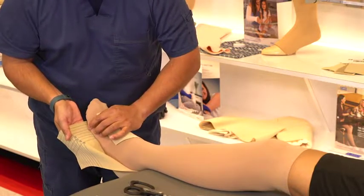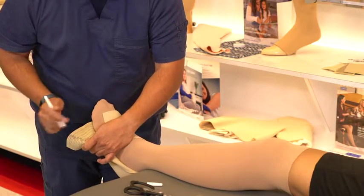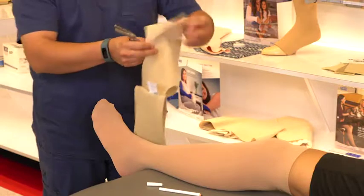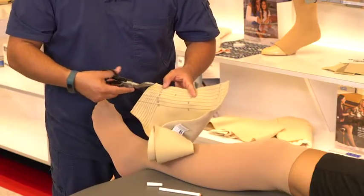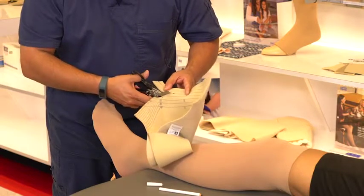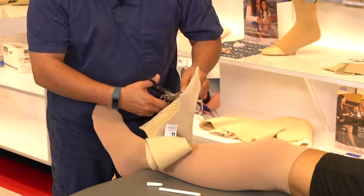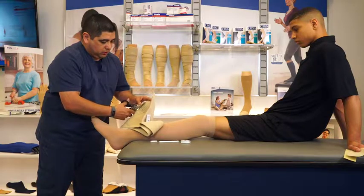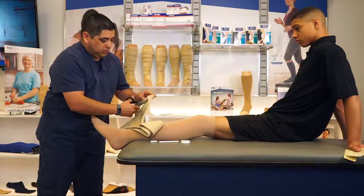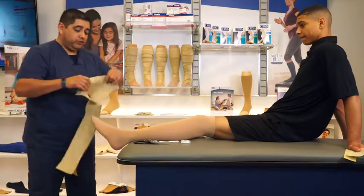In this particular case, we are going to use this line right here as our point of reference. Take your marker and mark that line, then remove the garment from the patient's foot. Follow your mark out to the edge and trim along that line. It is possible to trim in between the lines, so if your patient's foot length happens to fall in between the lines, go ahead and make a mark there and trim along that mark. Take your time and be patient while trimming along the length — there is quite a bit of material to trim. At this point, the foot piece has been trimmed to the proper length.